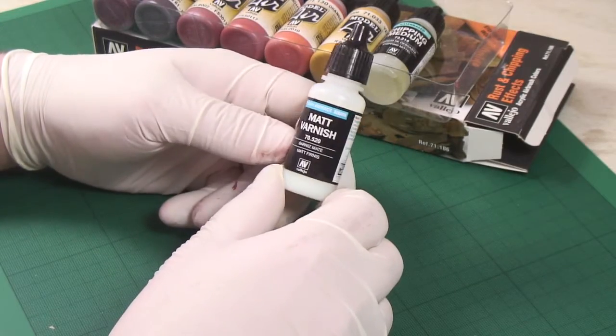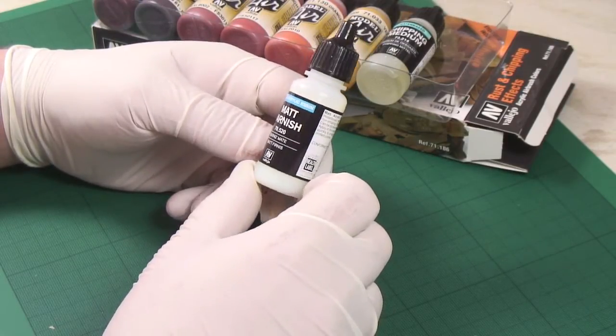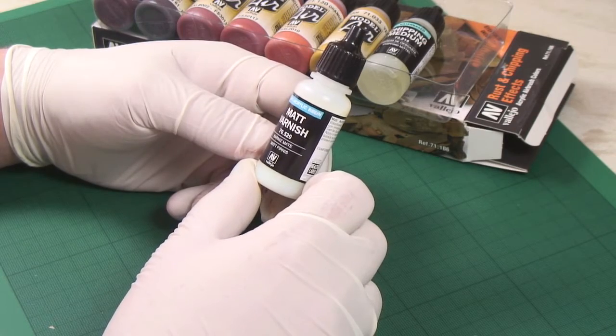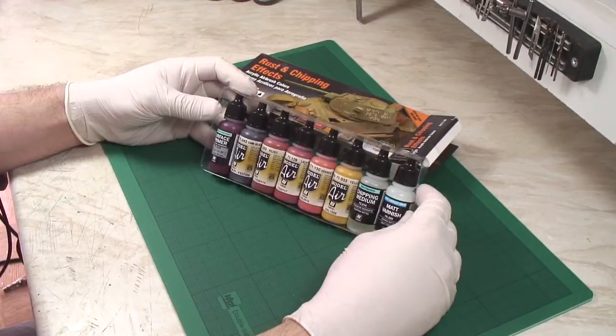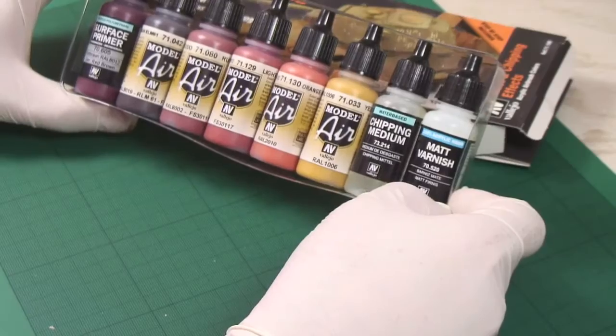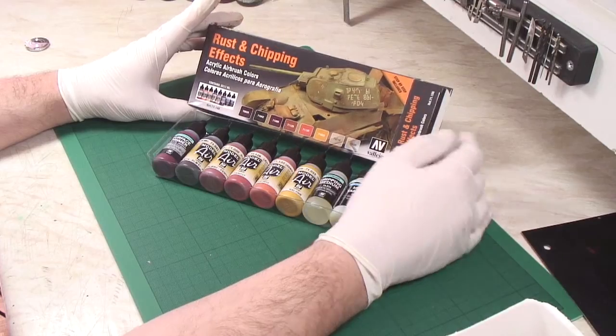For those of you that don't know, their matte varnish is really good — it dulls down nicely. That rounds off the set. So that's the contents of the Vallejo Rust and Chipping Effects set. Available now. Thanks so much.